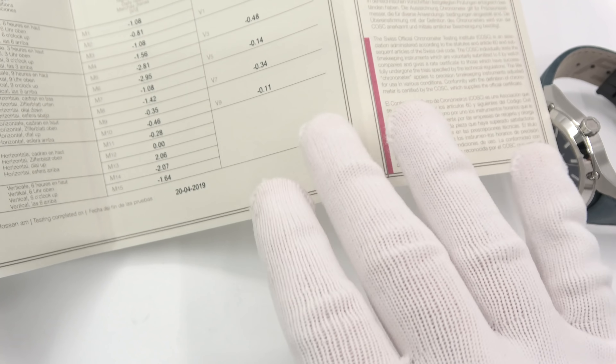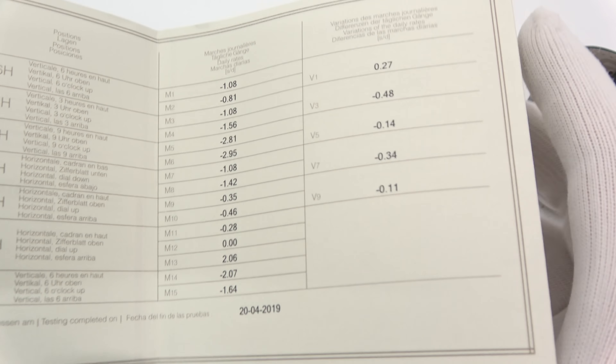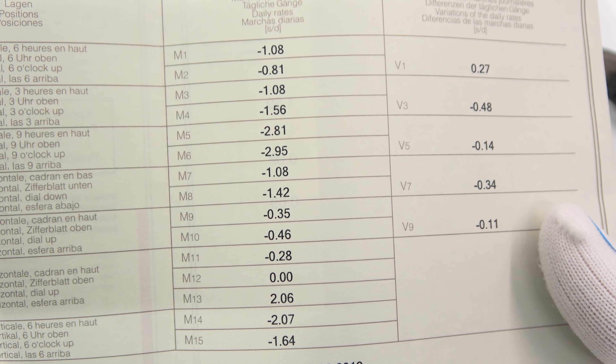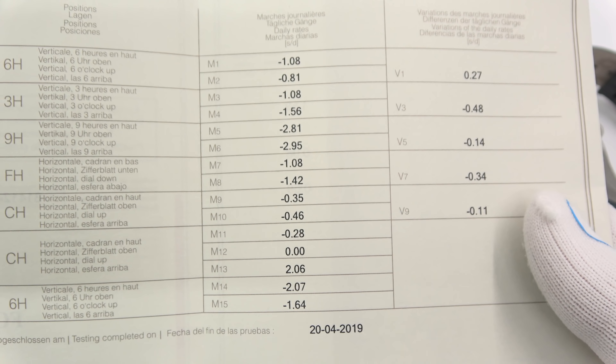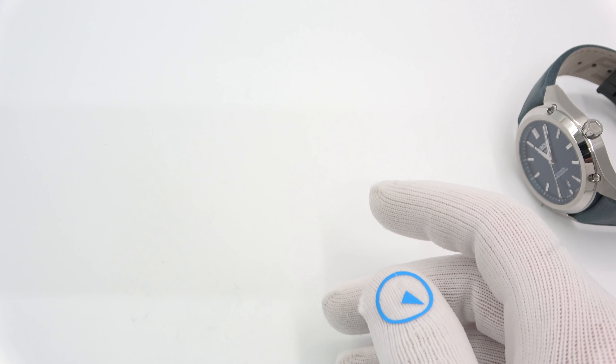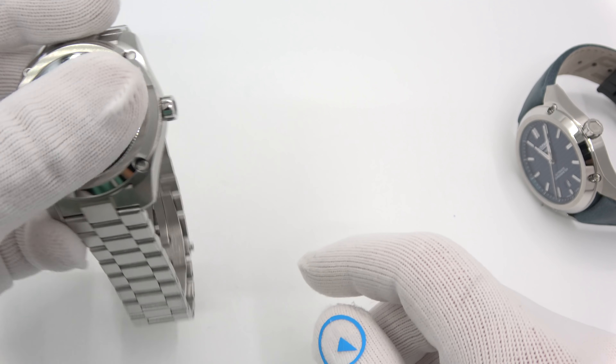More or less, you're looking at plus six, minus four as COSC requirements. I just pulled this cert out at random — look at those numbers. This thing is running like a top. Amazing. So you kind of put your money where your mouth is.